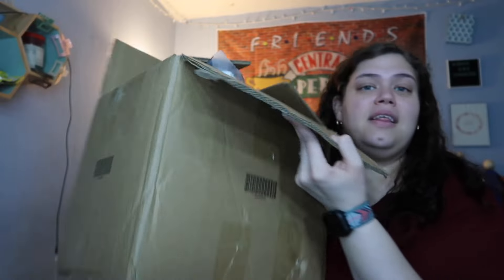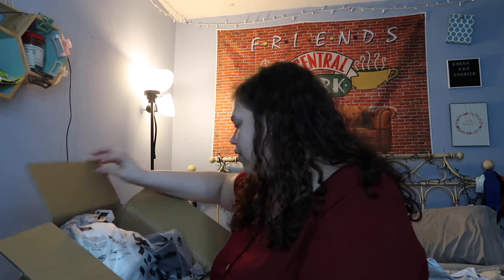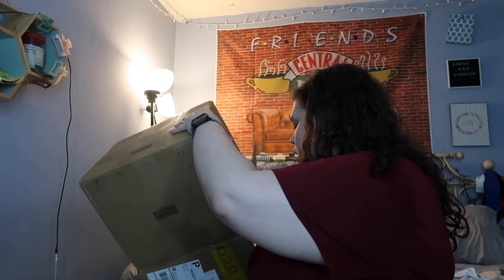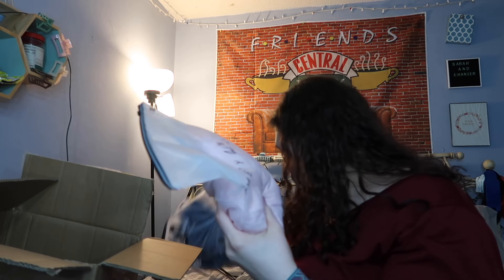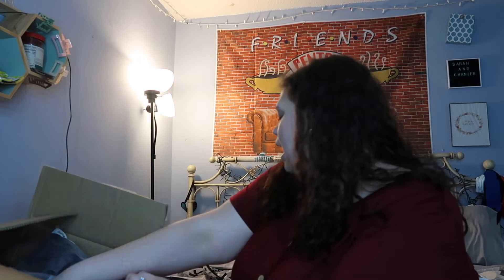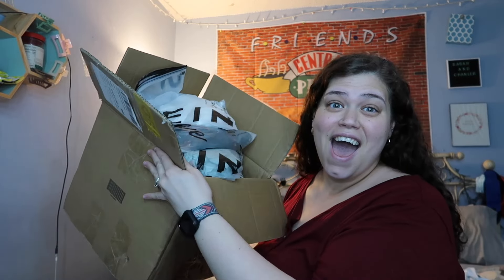And then guys, I got a box of things. I think that was all of the stuff that was not clothes. So I have 17 clothing items to show y'all. That was everything that was not clothes, so I'm going to film the rest of it.